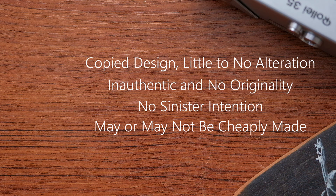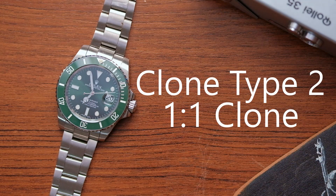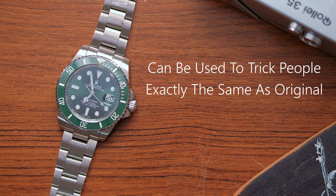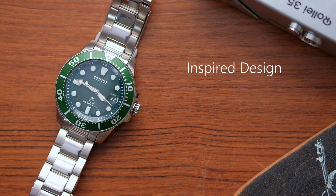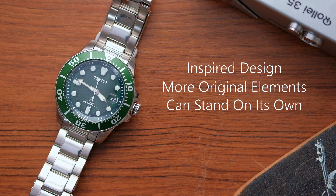They may or may not be cheaply made, and some people might actually find value in owning these pieces. An example would be a Sang Matang 62MAS Diver, which is a clone of the 62MAS Diver from Seiko. Clone Type 2 — this is a 1-to-1 clone, and it is exactly what you are seeing right here. These types of clones can be used for sinister purposes. Because they are exactly the same as the original, they can be used to trick people into buying inferior products and are illegal in most countries. On the other hand, we have an homage watch — a watch that is inspired by the design of another watch.